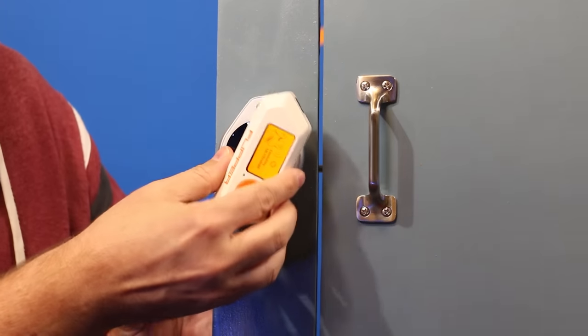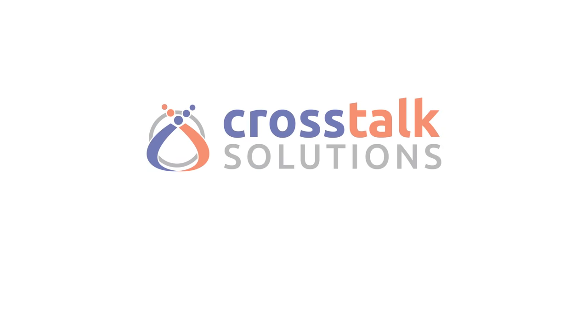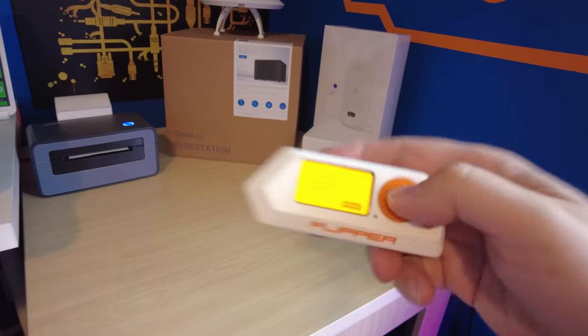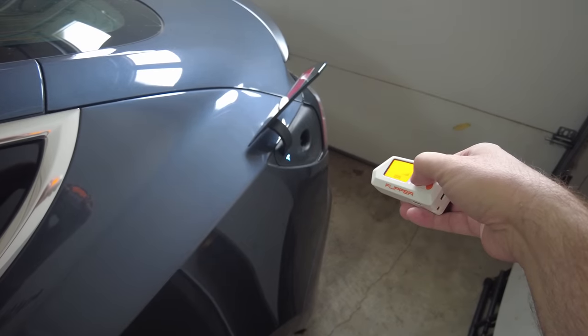In this video, I'm going to show you why it's a bad idea to use insecure third-party NFC cards for Unify Access. My name's Chris with Crosstalk Solutions, and this is the Flipper Zero. It's been called a Tamagotchi for hackers, but really it's just a wireless multi-tool that has the ability to read and then replay all sorts of different wireless signals, including infrared, sub-1 gigahertz, RFID, and NFC.